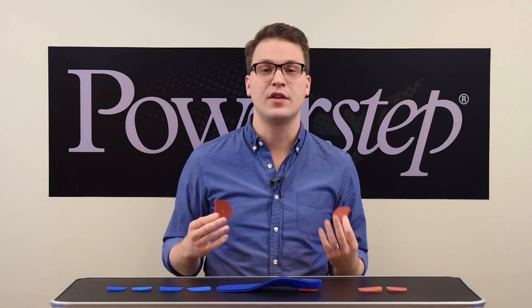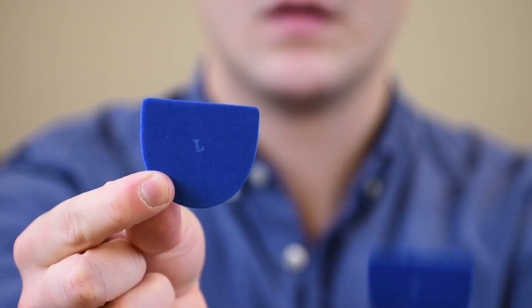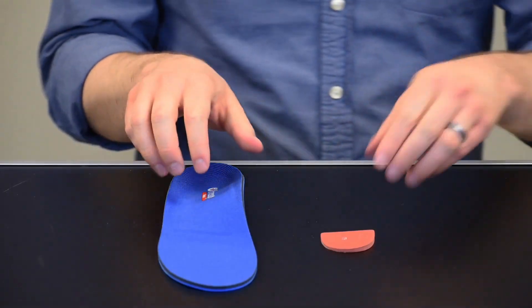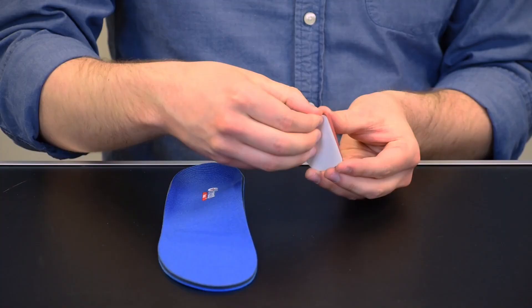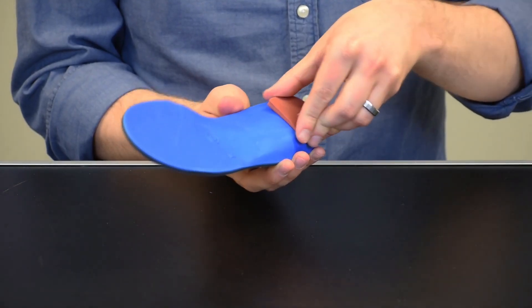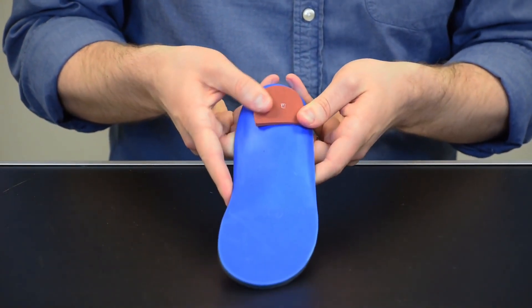These are designated for use as the medial wedge, marked left and right accordingly. To apply, select left or right as designated, remove the adhesive backing from the wedge, and apply firmly to the underside of the orthotic's heel platform. If necessary, adjust the position for comfort.